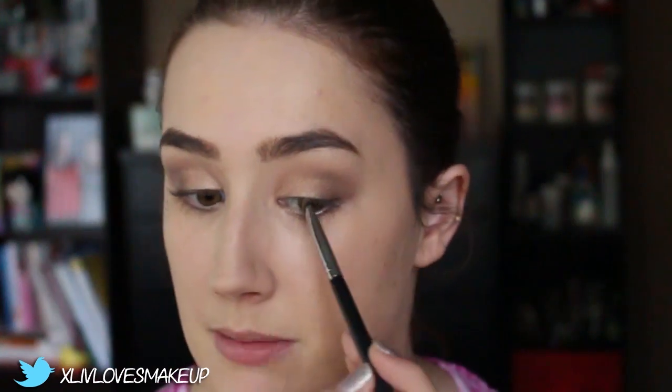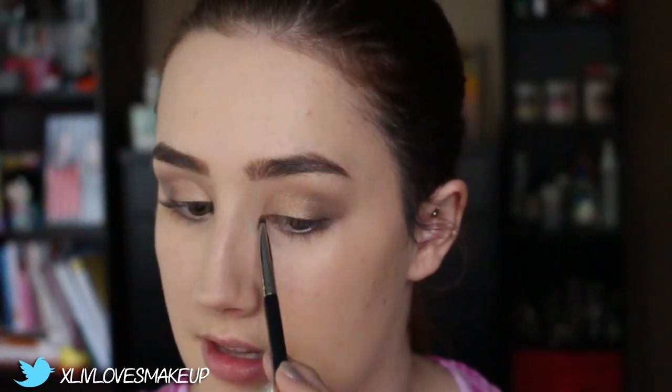Now that all the blending's done, I'm going to go back in with Guilty Pleasure — the golden shade — taking it on a short eyeshadow brush by XO Beauty and packing it into the inner corner. I just want the look to be very monochromatic — just two colours, very simple. And I'm also going to blend this underneath my lower lash line right the way along.